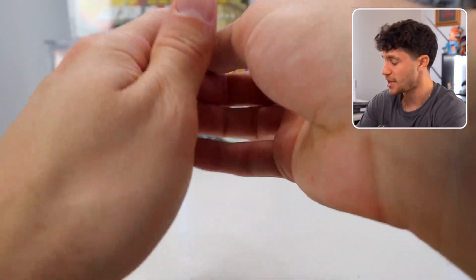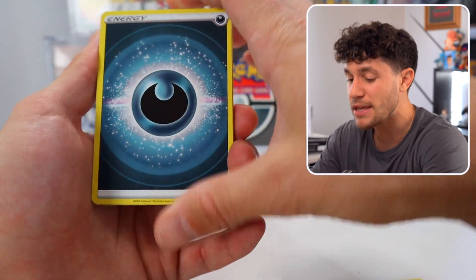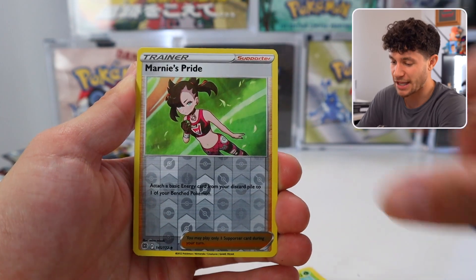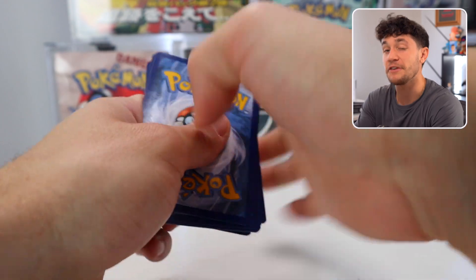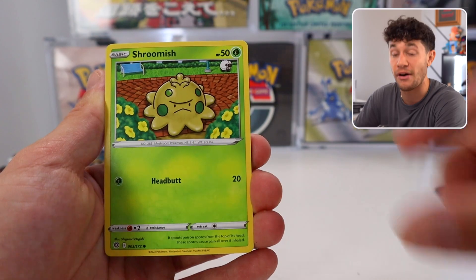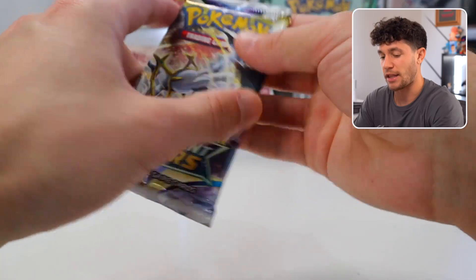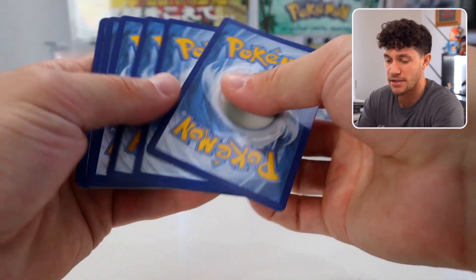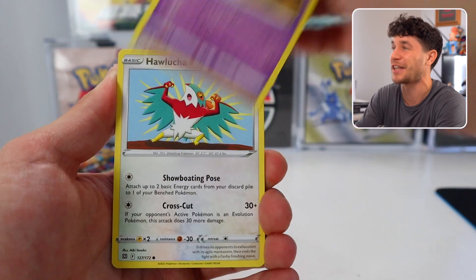And a Naganadel V into the Brilliant Stars — time to Charizard hunt! I've got 500 packs of Silver Tempest sitting in my living room. This is a set I'm really looking forward to opening, mainly because there are some great alt arts to be pulled in it. Mewtwo! The big chase card of that set will be the Lugia V alternate art. So stay tuned and subscribe because we will be opening 500 — actually technically more like 750 packs, because we're also doing a God Box.